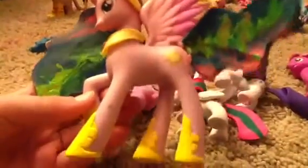Feathermay as a Wonderbolt. DJ Pwn3. Princess Celestia — hair sculpted with Sculpey Clay, and the hooves painted.